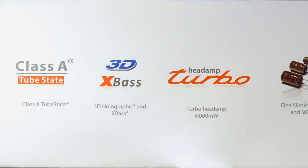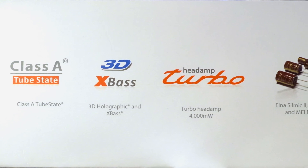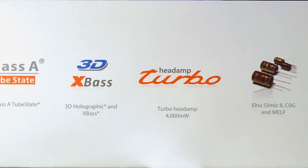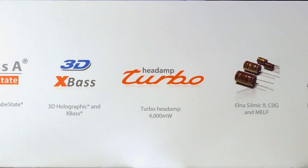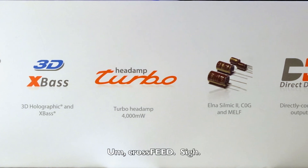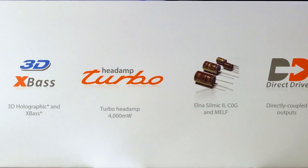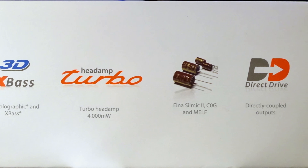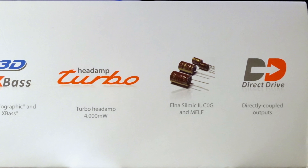Moving past specifications, let's talk about features. It's made of high quality components — it's an all analog device. iFi has implemented a few special features: it's a Class A amplifier using technology they call Tube State, which is supposed to offer a tube-like response. It offers bass extension technology called X-Bass, and another feature they call 3D — something like crossfeed. It's also got Turbo technology, which is behind the high power output of the amp, and the outputs are direct coupled.